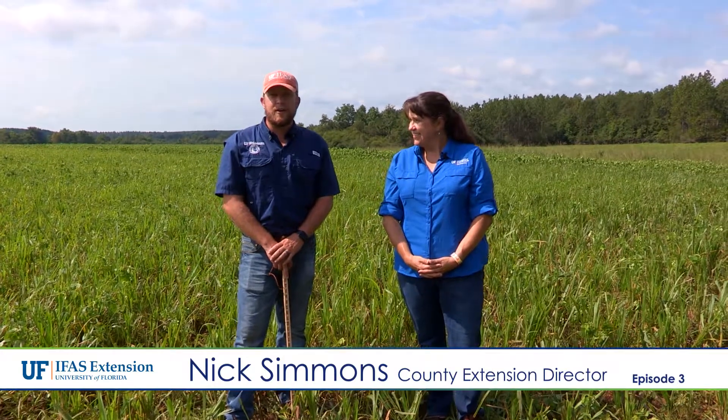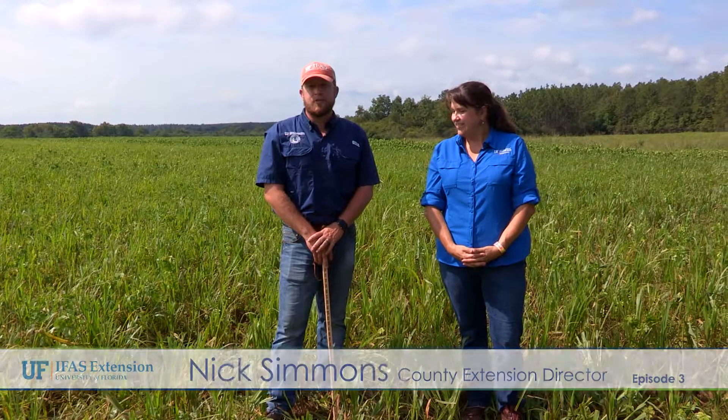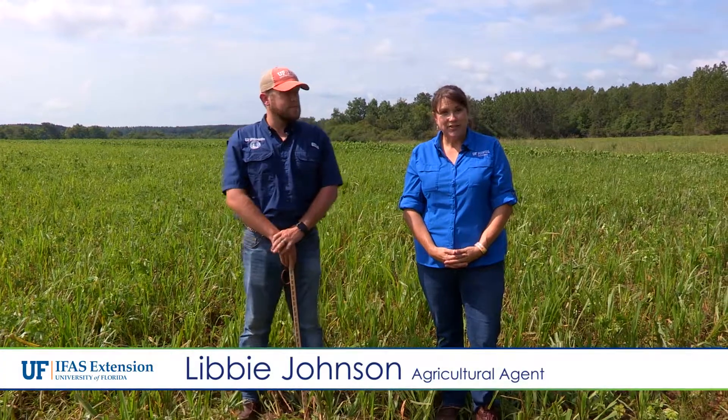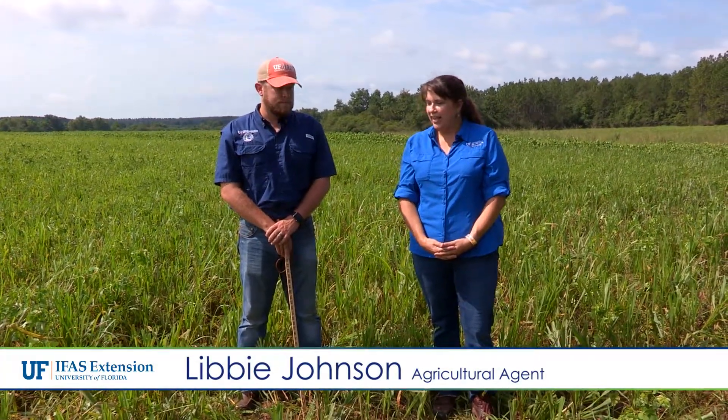Hello, I'm Nick Simmons, County Extension Director and Commercial Livestock Agent for the University of Florida IFAS Extension in Escambia County. Hi, I'm Libby Johnson, Escambia County Agriculture Agent, and we're out here in Molino, Florida in an annual field of millet.